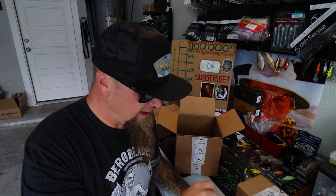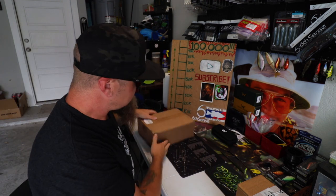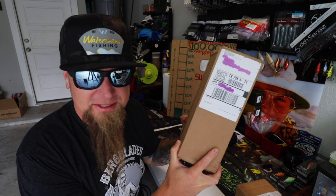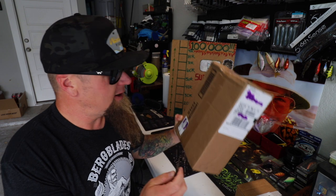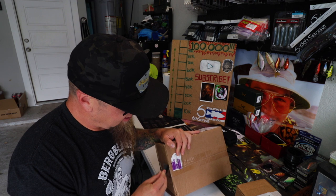I'll definitely be throwing the Mudbug Red Curve 55 at the end of the summer. Next up, I got another box. I got a bait that you guys have seen me throw a lot. I was running out of it and wanted to get some more for the boat and for the tackle wall. Let's crack into it.